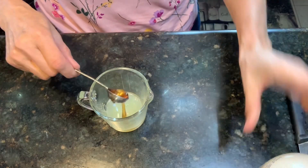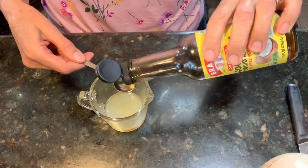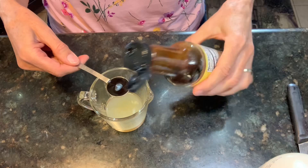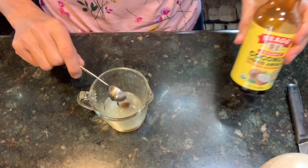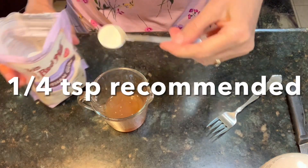One teaspoon of maple syrup. One teaspoon of coconut amino acids. And now to the $40 bag of xanthan gum — one quarter teaspoon is recommended.